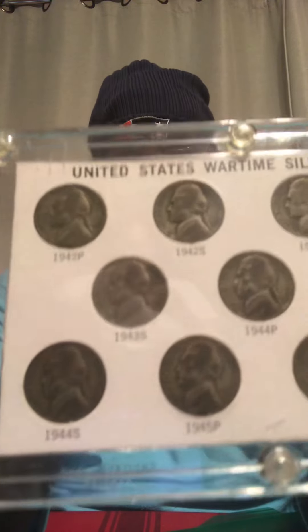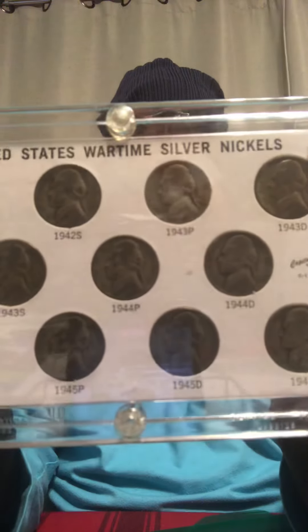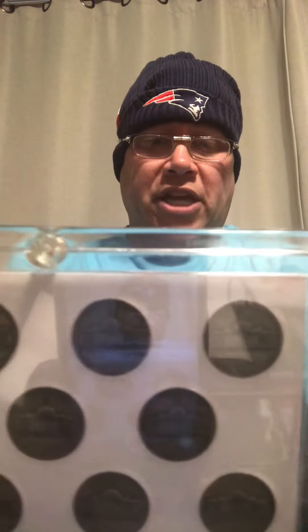This is awesome — this is a war nickel United States wartime silver nickel set, with every year and every mint for the war nickels: the P, D, and S. This is the second one that I've gotten from him because I just love these. I don't have a whole lot of war nickel sets, but this is just in a really nice protected casing. War nickels are awesome — 30% silver, can't go wrong.